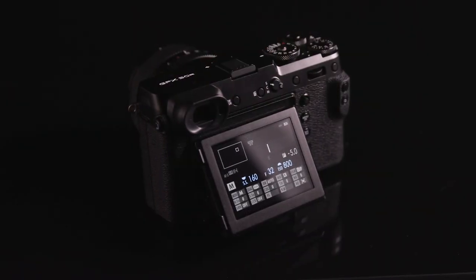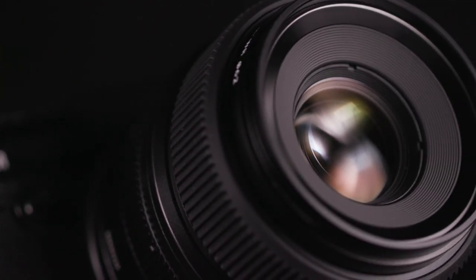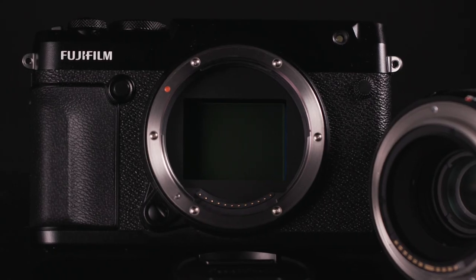If you're looking at the GFX 50R from a spec comparison, then just stop, because on paper there's nothing particularly impressive about this camera aside from it being a medium format camera. What I'd like to present to you is a camera review that talks about what others typically don't.